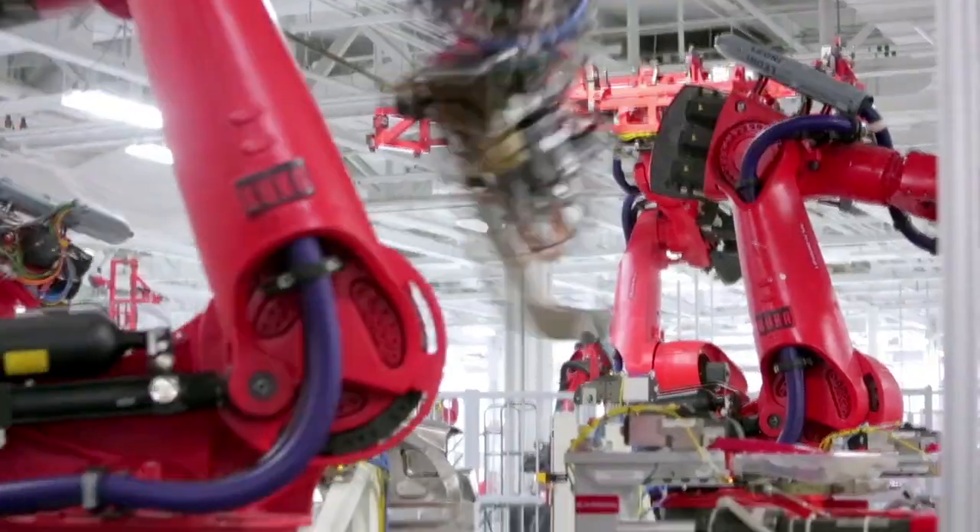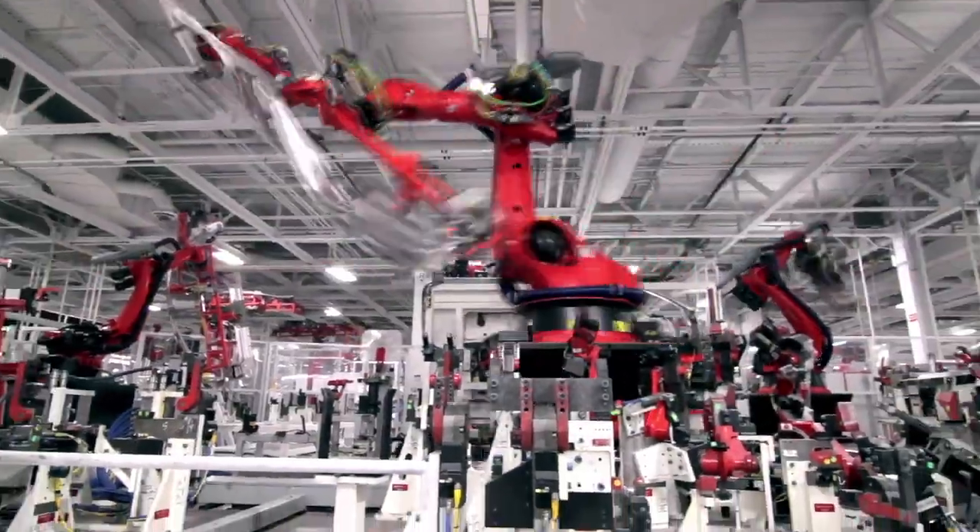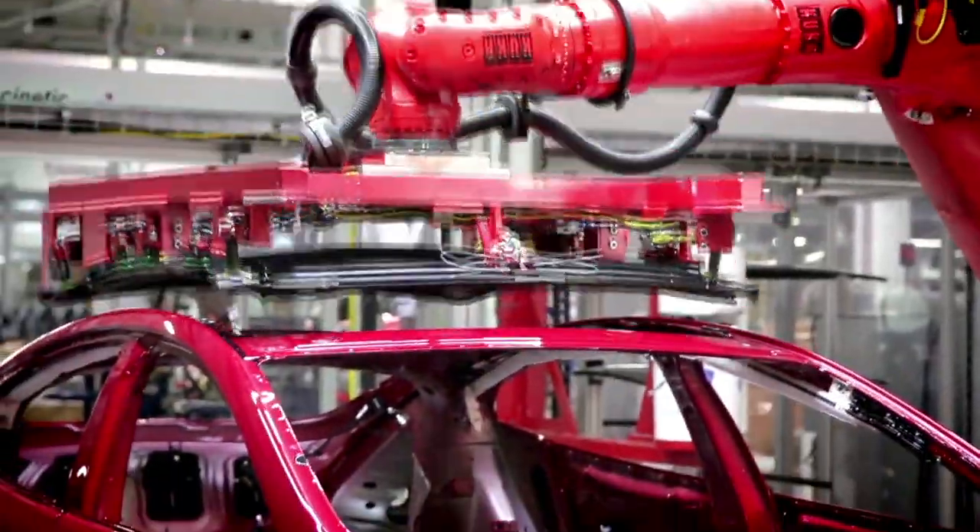From a manufacturing standpoint, the way we assemble this car, the way we put it together, all of this is essentially very different from another car.